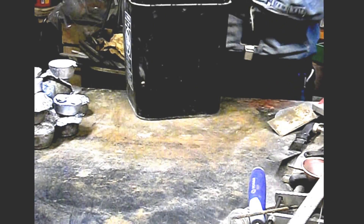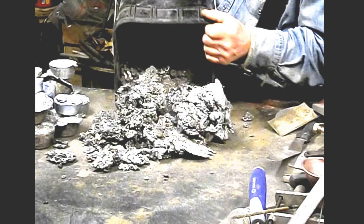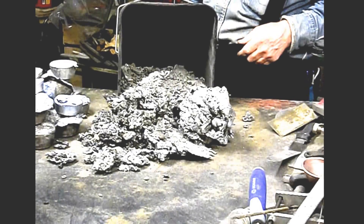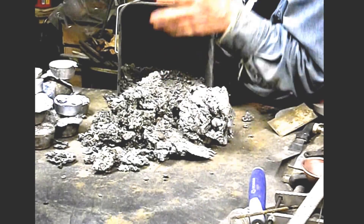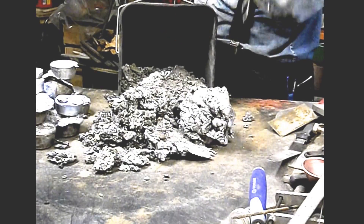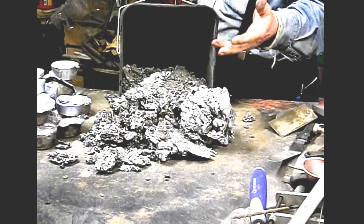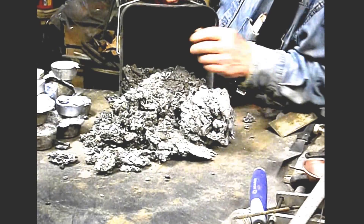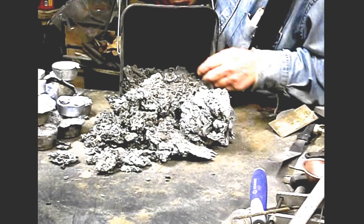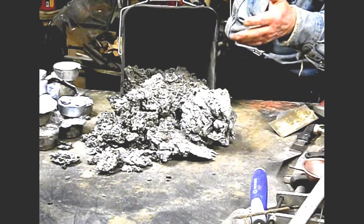This is a four-gallon bucket, and this is all the slag that I skimmed out of that 55-gallon bag of cans. And that's just the tip of the iceberg, because while you're melting it, the heat is burning off all the inks, paints, and plastics that are in those soda cans. So this is all the junk that gets thrown away. I'm going to say it's at least a 50-50 deal.